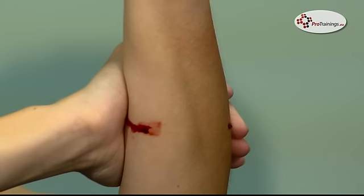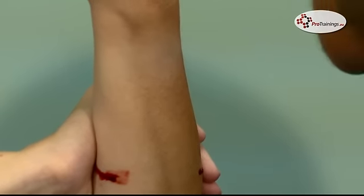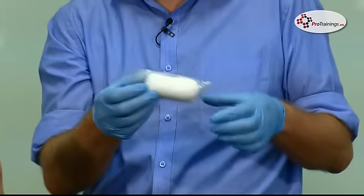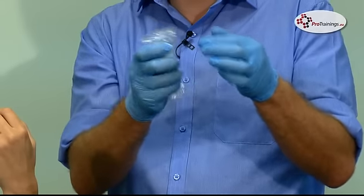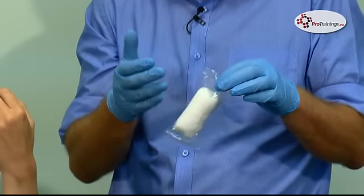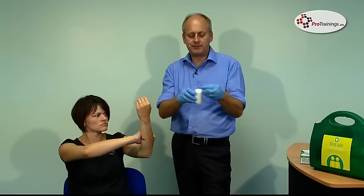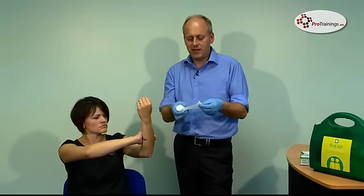What we're going to do now is put on a dressing. These are standard dressings from a first aid kit, and they come sealed up. Just give the packet a little squeeze — if no air comes out of the dressing you know it's okay. All dressings have a date on them, so always make sure everything is in date. Just tear it open and take the dressing out.